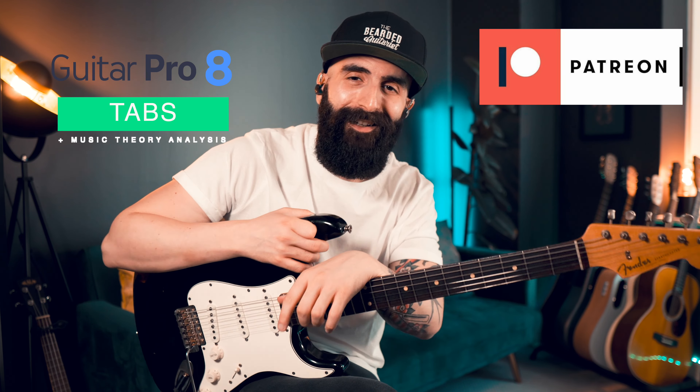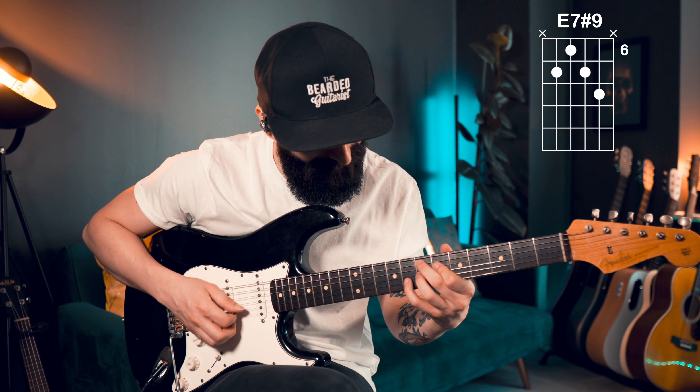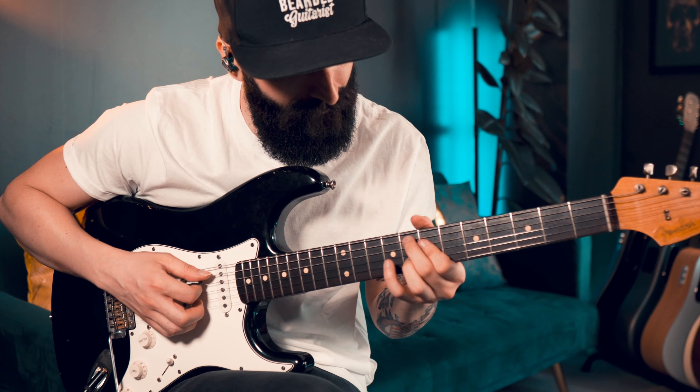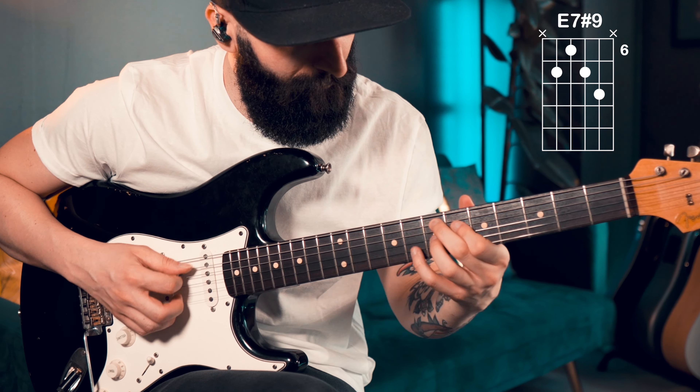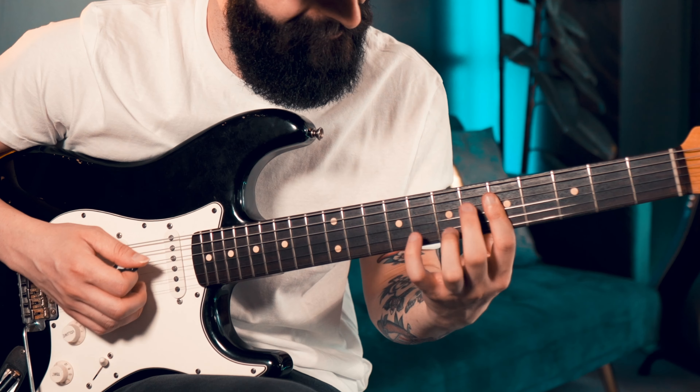You can check out the Guitar Pro tab at the link in the description below by becoming a patron. If you don't have Guitar Pro, I have a discount for my subscribers in the description — I teamed up with the good guys at Guitar Pro. And if you want to learn even more R&B and Neo Soul chords, check out this video next.